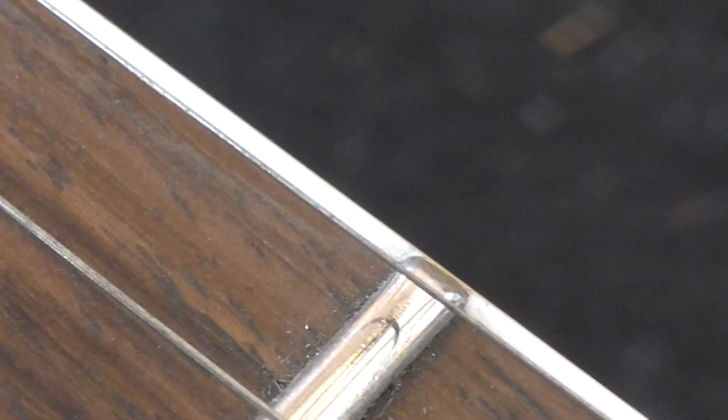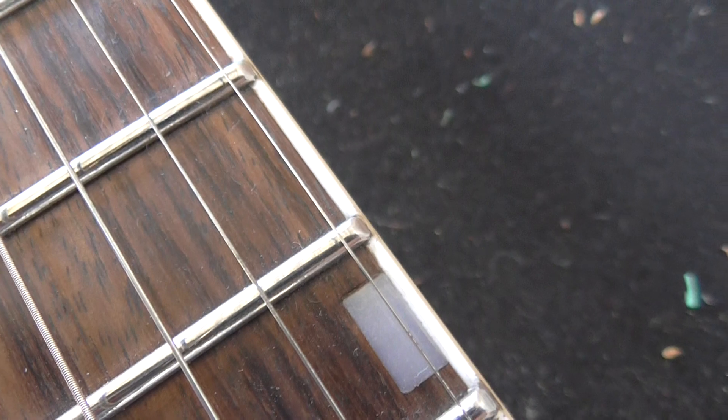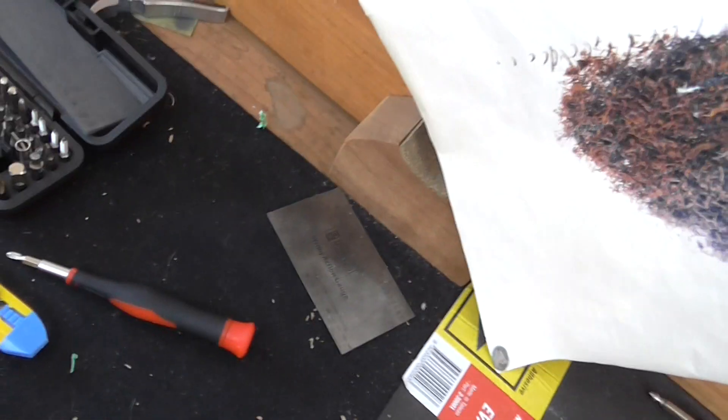That's my Stanley knife. So the thread ends are getting there. I'll finish those up. I'll get some more work, actually, if I flip the guitar that way. So they're getting there — a hell of a lot better than what they were.